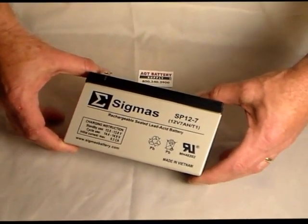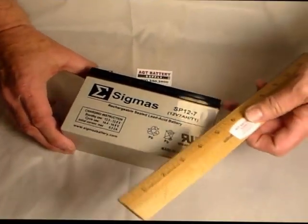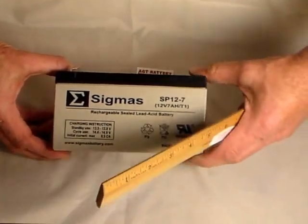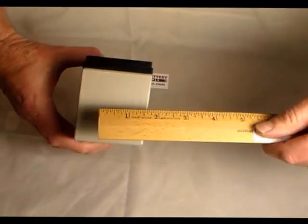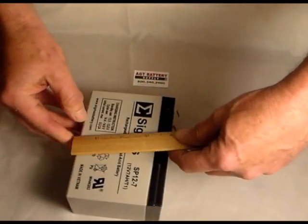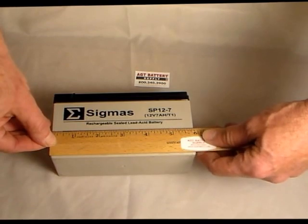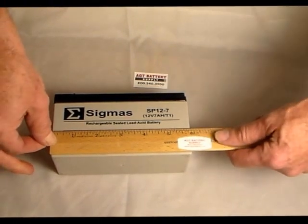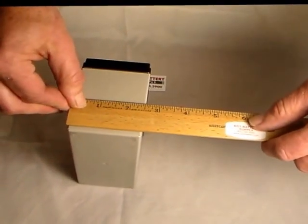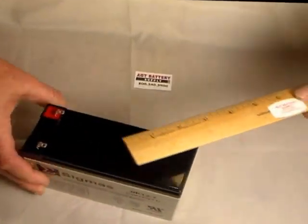Dimensions are the same quality — the same high quality that we look for for our customers. Dimension-wise, you measure your dimensions as you see it on our site. This is typically your width or your length. They'll say width, meaning actually that's the thickness, and your height. In this case, this is 5.87 thick, just about two and a half wide — that's the width here — and your height.